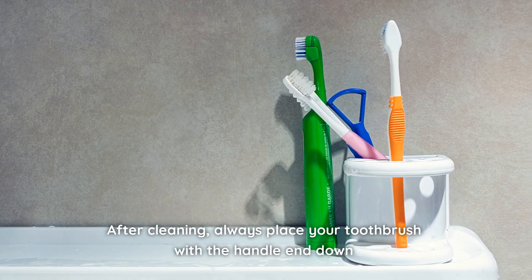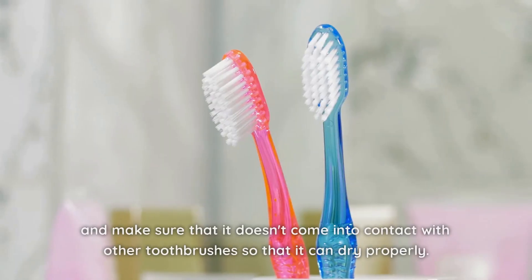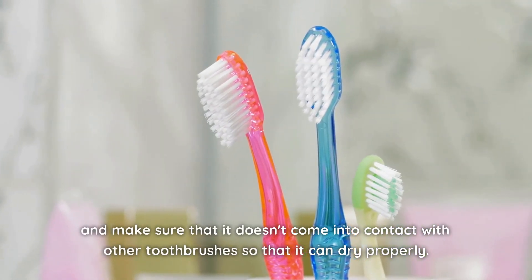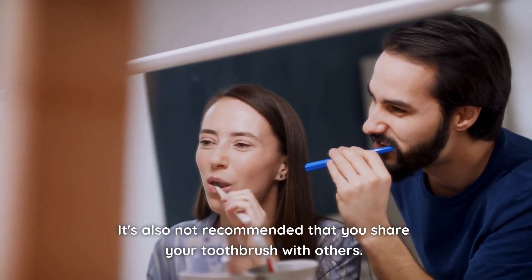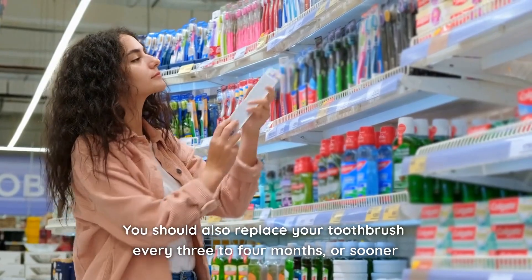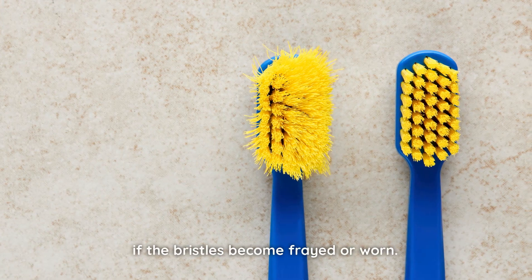After cleaning, always place your toothbrush with the handle end down and make sure that it doesn't come into contact with other toothbrushes so that they can dry properly. It's also not recommended that you share your toothbrush with others. You should replace your toothbrush every 3 to 4 months, or sooner if the bristles become frayed or worn.